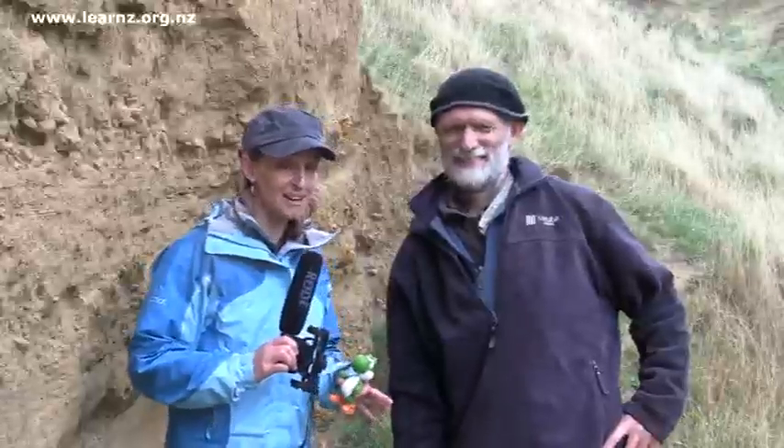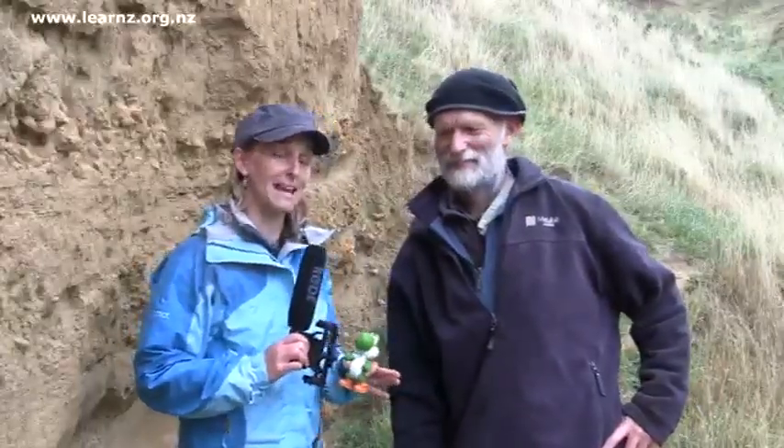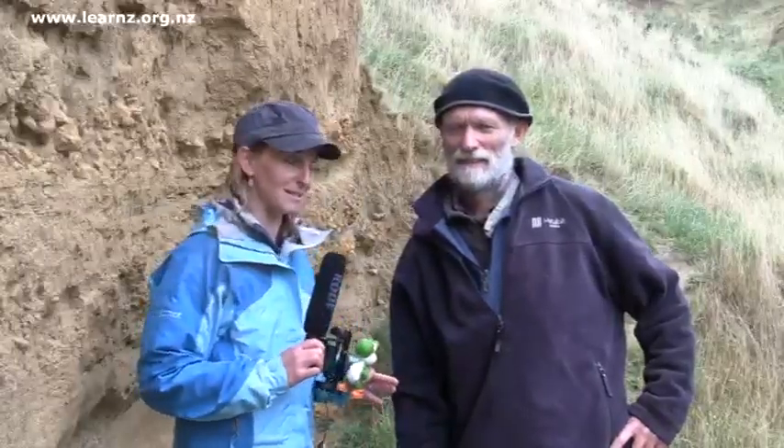You've just braved the wind and the rain up the hill there to find a fossil with Lee Love. Lee Love is an amateur paleontologist, which means that he hunts down fossils in his spare time. Now Lee, how did you go about discovering that fossil?